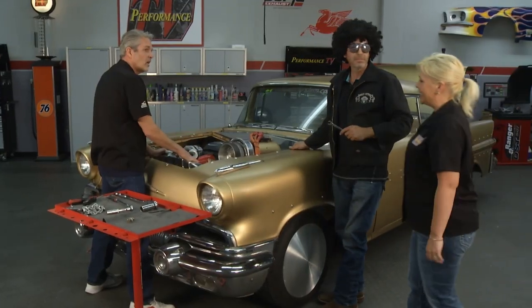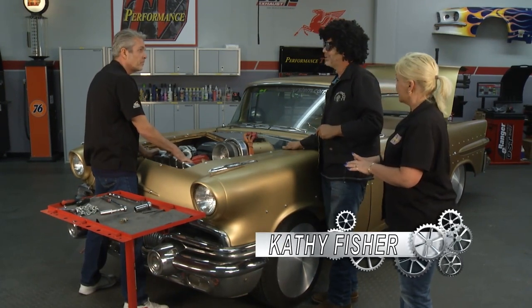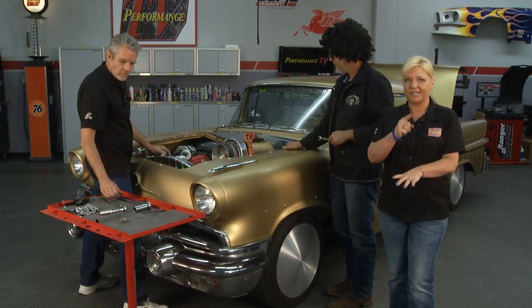It looks like you're getting pretty close there — just got a little more to wrap up and we can get on the road. We're so close. You guys wrap that up, and in the meantime, take a look at this.